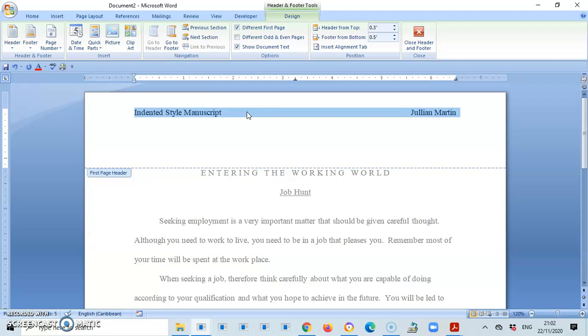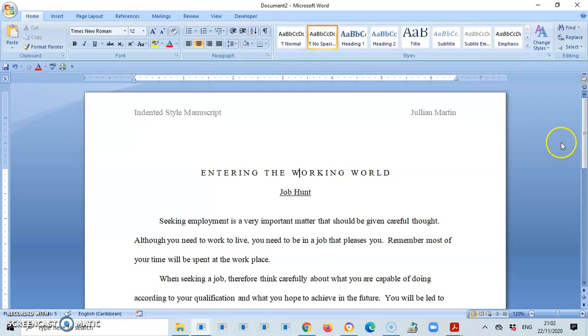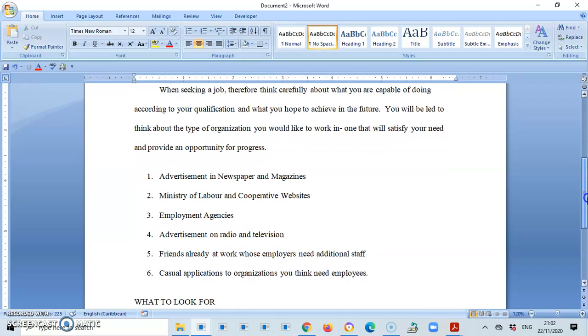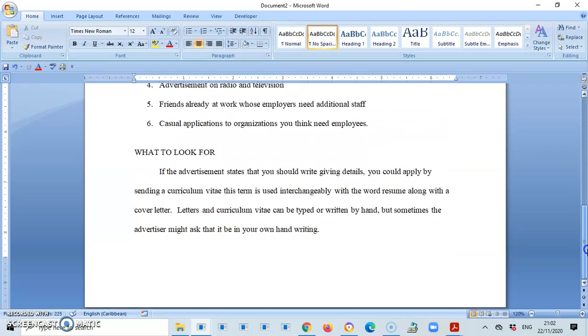The reason we set the header at 0.3 inches is that when typing letters you need to do a letterhead, and the letterhead starts at 0.5 inches by default. If you type your name and document title at 0.5 inches that's where the letterhead is supposed to begin, so we put this information at 0.3 to stay out of the way of the letterhead. Good practice — do it for one document and practice it for all.